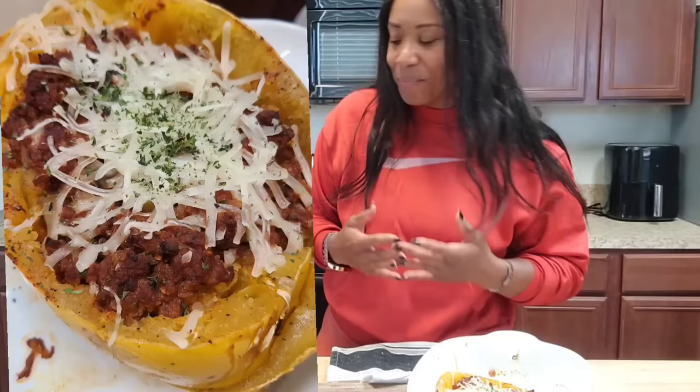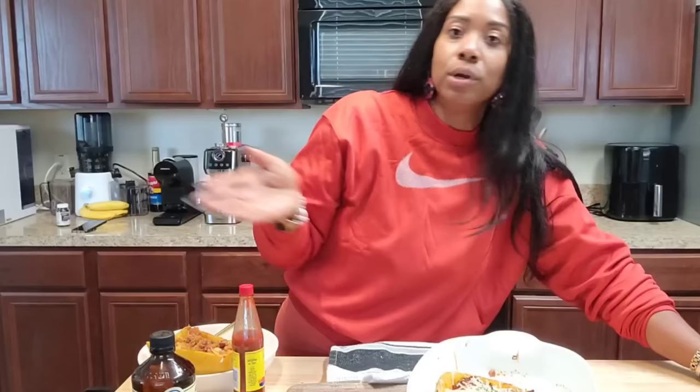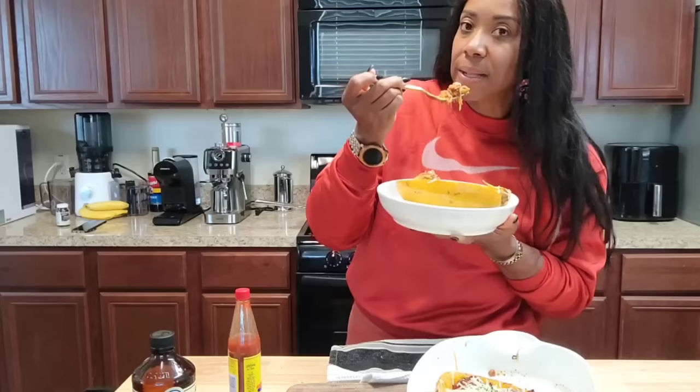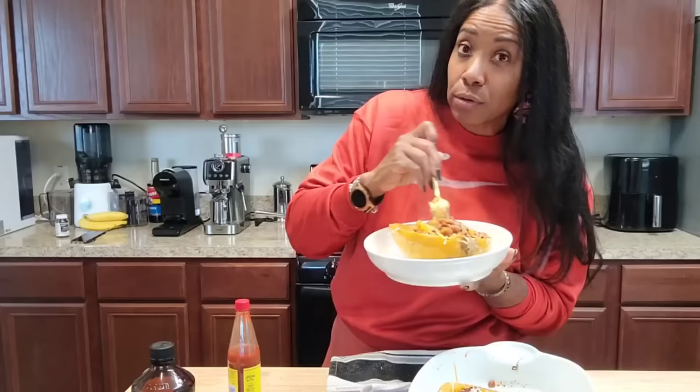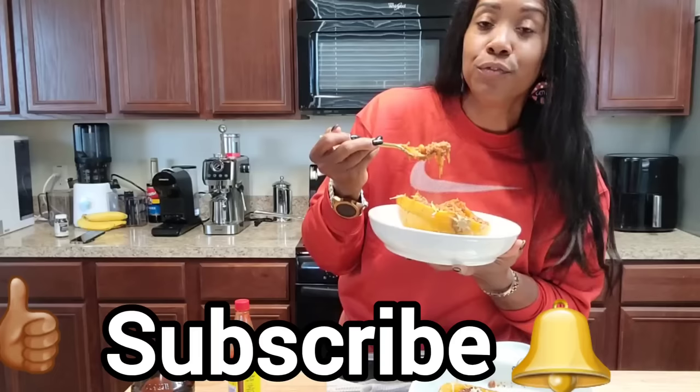Tag me on Instagram at H2 Plant-Based Beauty so we can share pictures with everyone else of your spaghetti squash. That's your homework for the weekend! You can find them at Aldi for about 80-something cents a pound, so you're not going to pay more than two or three dollars. You're going to get a really nice, healthy, hearty meal. See y'all later — hope you have an amazing day! Make sure you click thumbs up and subscribe so you see the next video. Peace!